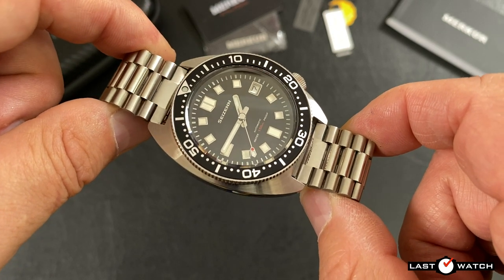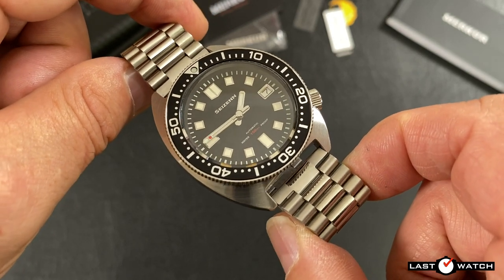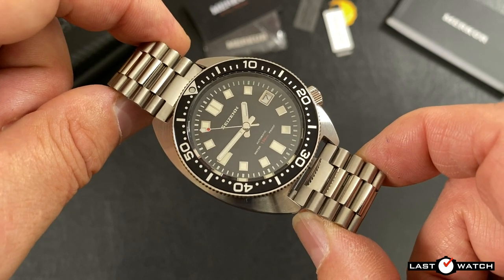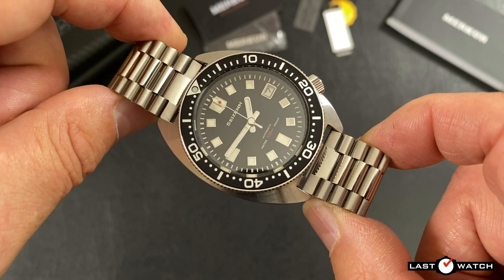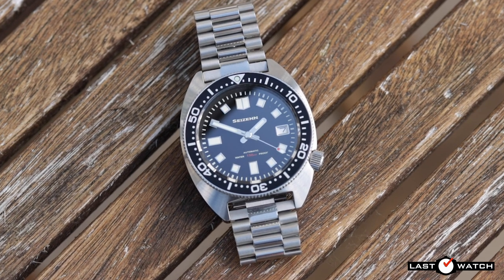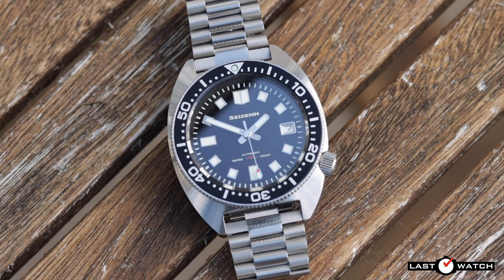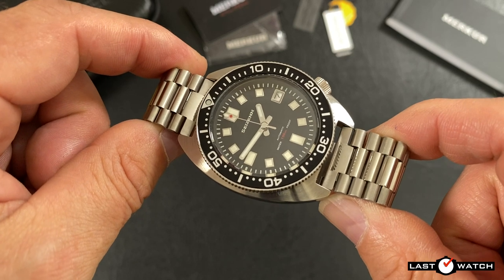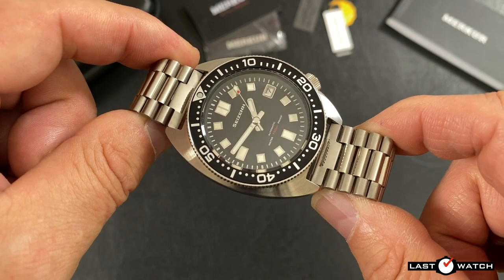The calibre that powers the Slim Turtle is the Seiko NH35 — interestingly, Mercure's website shows the NH36. I don't plan to crack open the case to confirm this either way. Regardless, both movements offer the same specifications: a 3Hz movement that hacks and hand-winds and comes with a quick-set date facility. The NH36 offers an additional day display which would be ghosted on this dial. The movement has 24 jewels, ticks at 21,600 beats per hour and has a power reserve of 41 hours. It's rated for accuracy between minus 20 and plus 40 seconds per day. Mercure claim the movements in the Saizen are adjusted in-house, and this particular watch supports that — it's running at around plus 2 seconds per day. Or maybe I've just been lucky.